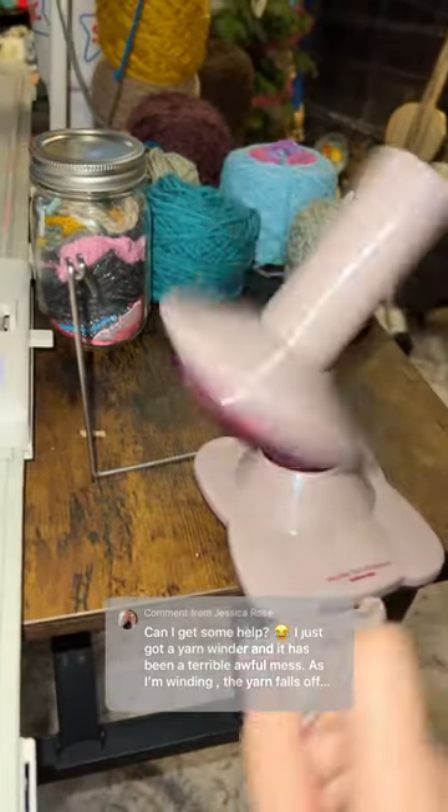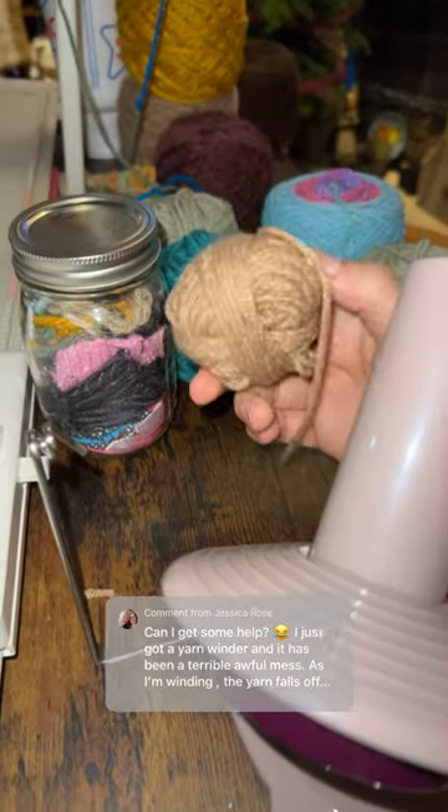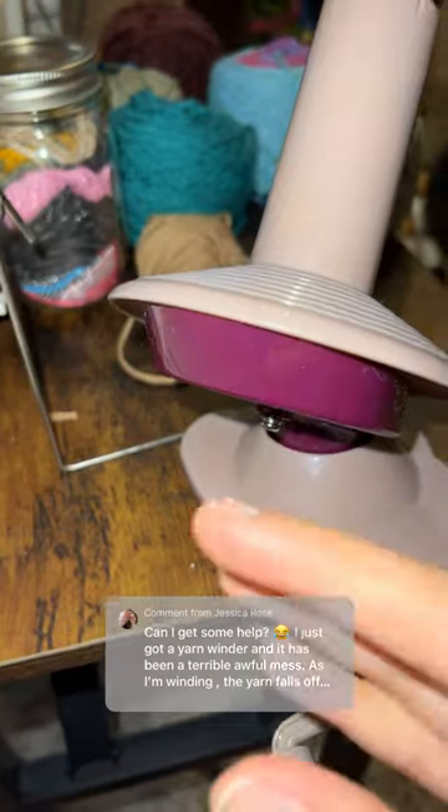I was winding away and winding away, and after the yarn got maybe like this big — honestly, like a ball this size — it would just start wrapping around here over and over again and getting stuck.